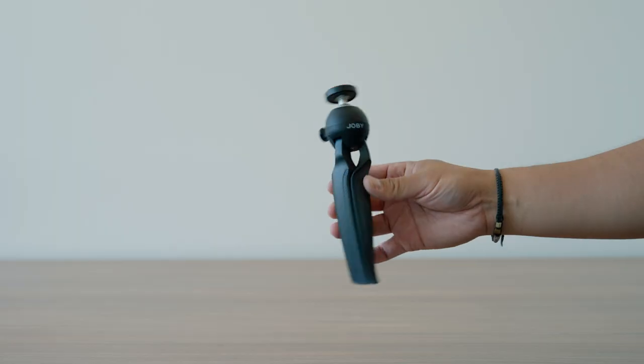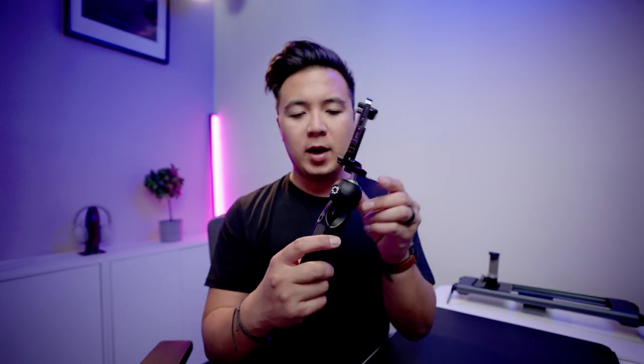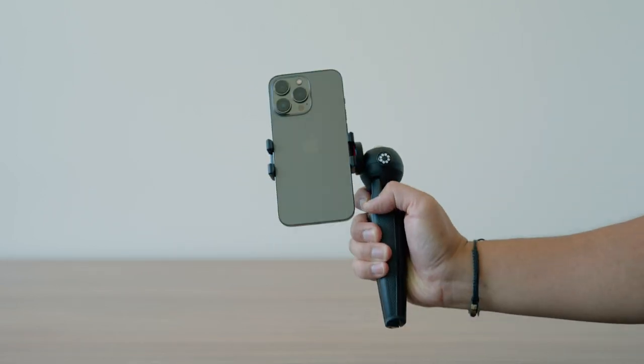Now let's move on to the second accessory: a tripod. The tripod I recommend is the Joby Handy Pod. This is a really cool tabletop tripod. It's small, lightweight, and fits into any camera bag. It also includes a phone mount adapter, which you can detach — it's just a standard quarter-20 screw you can attach to a mirrorless camera. You just attach it to the phone mount, and there's a button where you can adjust the position of your phone and switch to vertical for filming TikToks.